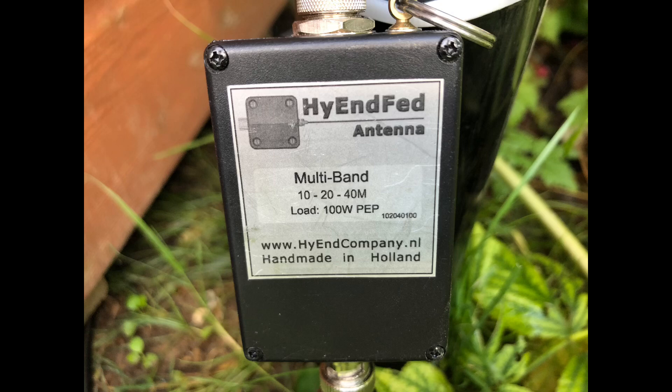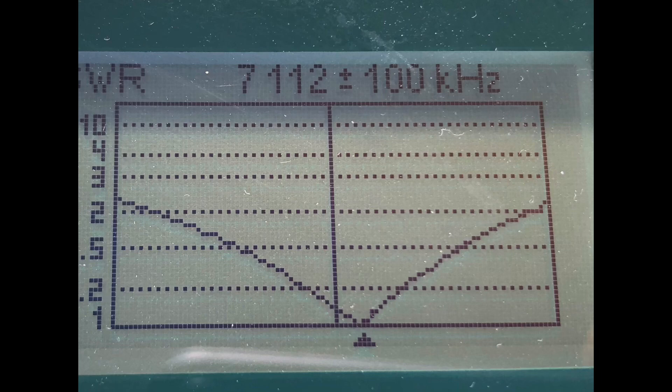Let's have a look at the SWR plots for 40 metres on the analyser. Bearing in mind, I took this SWR measurement after a fairly short run — about a 7 metre run of very low loss coax, Ecoflex 10, which is very low loss especially at 7 megahertz. So this is a reasonably accurate SWR measure. What we've got here, as you can see, is almost a 2 to 1 match throughout the 200 kilohertz available here in Europe. Just at the very bottom and top, you've got it at about 2.2 to 1. But down around 7.112, we've got a very good match, and it's entirely usable throughout the SSB portion.